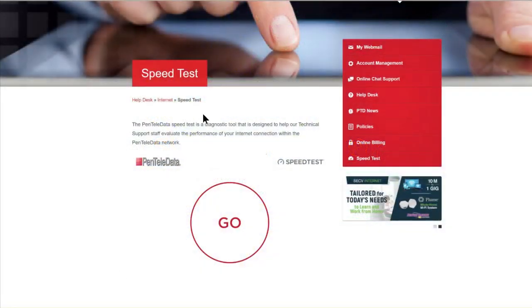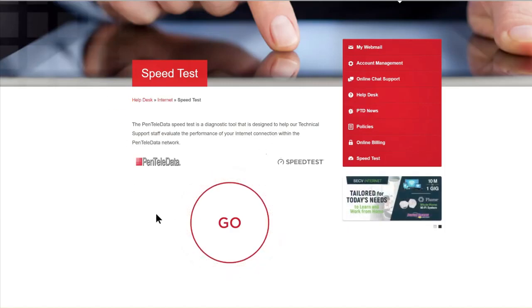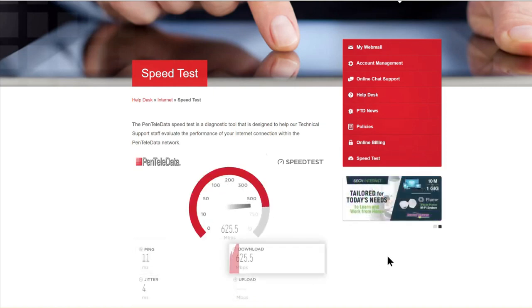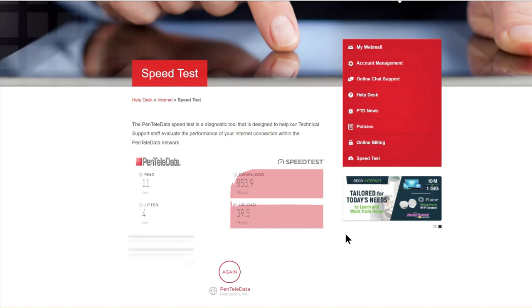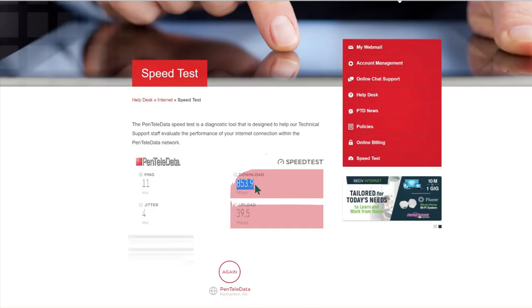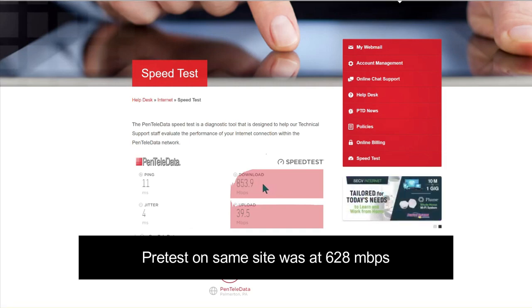I'm back after installing and I'm going to run a post speed test to see how it goes. I'm using the same website from my ISP to make sure we benchmark things exactly the same, and then I'll do another test using speedtest.net. As you can see, my upload speed is about the same, but look at my download speeds — it's insanely increased. I have 853.9 Mbps on my download.